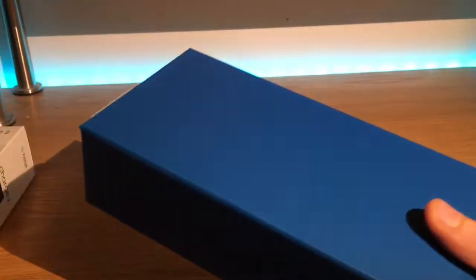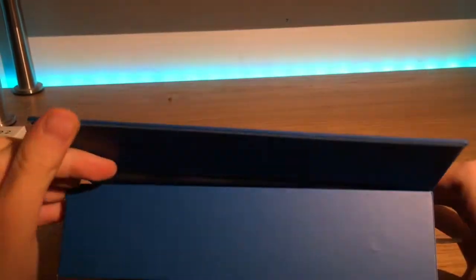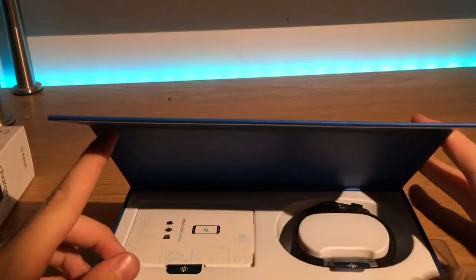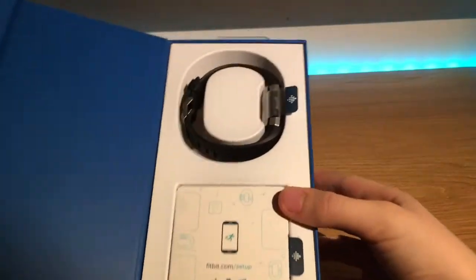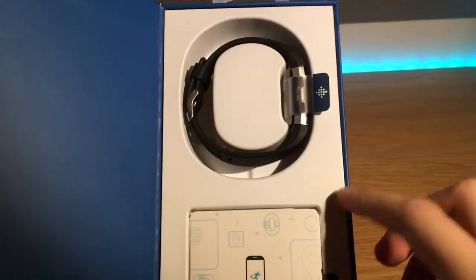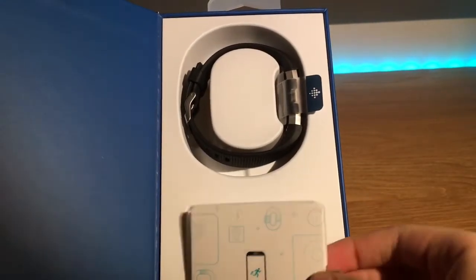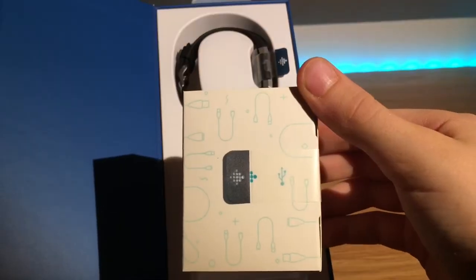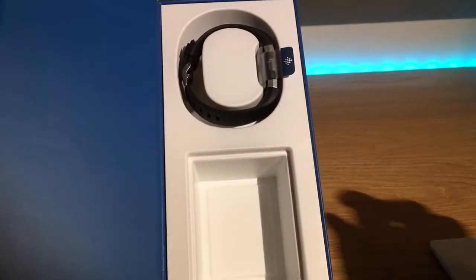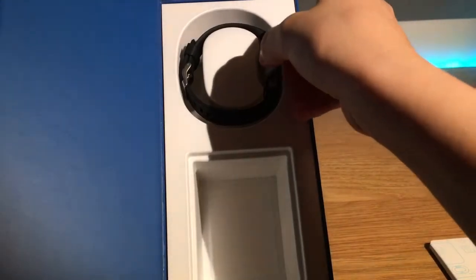We have here the nice blue packaging which has a Fitbit logo on the side. At the bottom here we have what looks like a manual and a battery, like the charging connectors, and here we have the main thing which is the Fitbit.